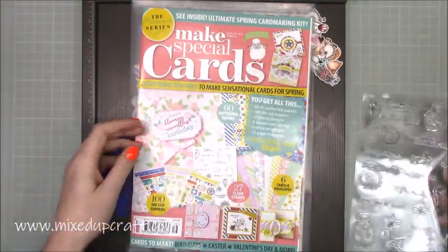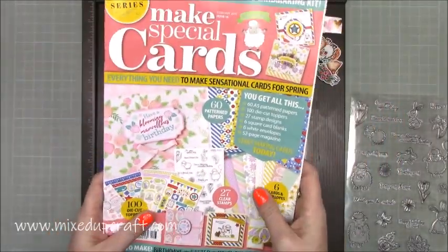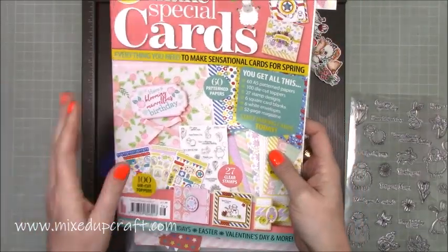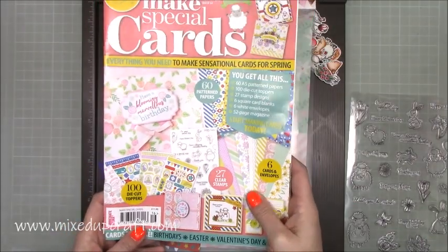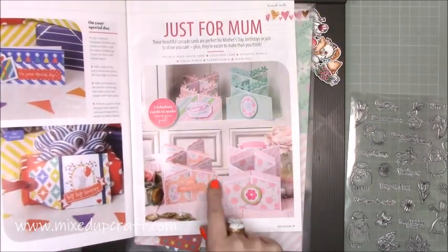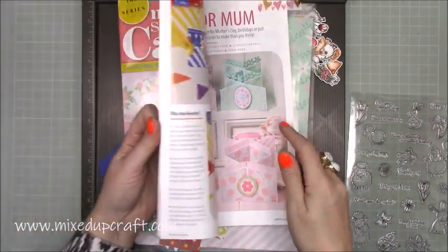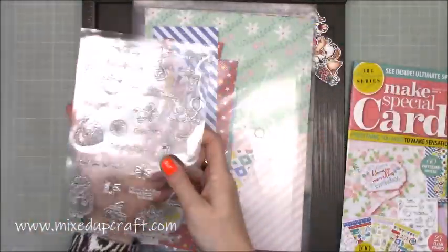The inspiration for today's card actually came from Make Special Cards magazine — this is the February 2019 issue 16, and it is a bumper pack. It's really good value for money. I paid £11.99, which some of you may be like, oh my gosh, for a magazine, but wait until you see what you got in it. So they actually done those for Mother's Day, but here are all the cascade cards. Their measurements were slightly different and they were in centimetres, so I just played around and I've come up with my own. You get this stamp set included.